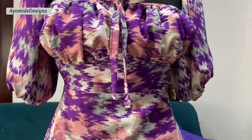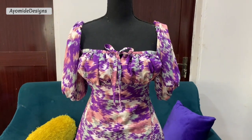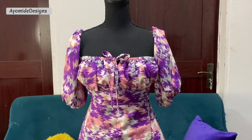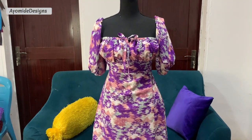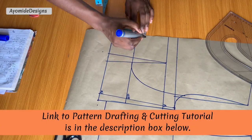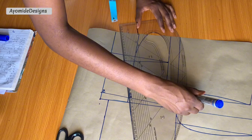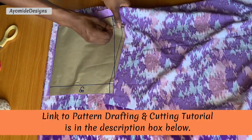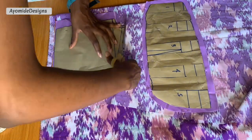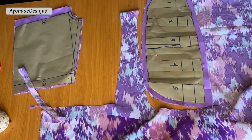Welcome back to my YouTube channel. My name is Iomidi and on this channel I post sewing tutorials and pattern drafting tutorials. In this tutorial I'm going to be sharing the sewing process on how I made this dress. In my previous tutorial I shared how I drafted the pattern and the cutting process, so if you haven't seen that video I'd advise you to watch it first. Kindly click on the subscribe button and let's jump right into this tutorial.